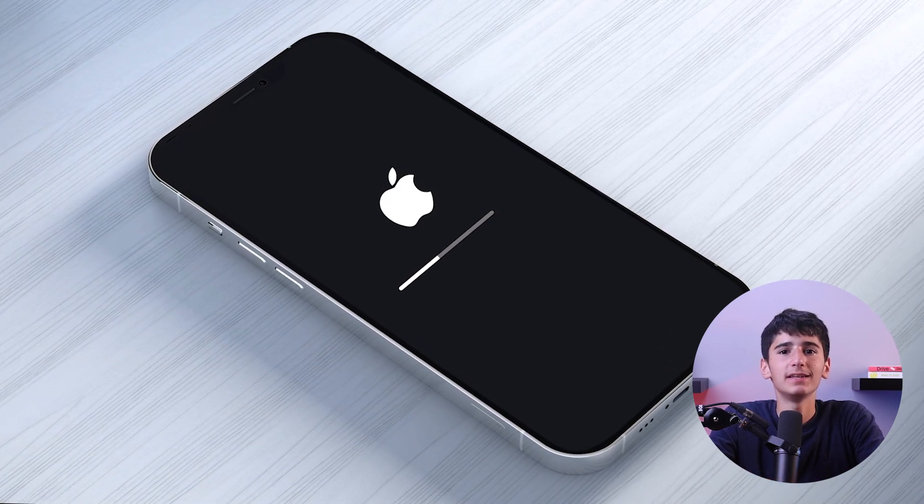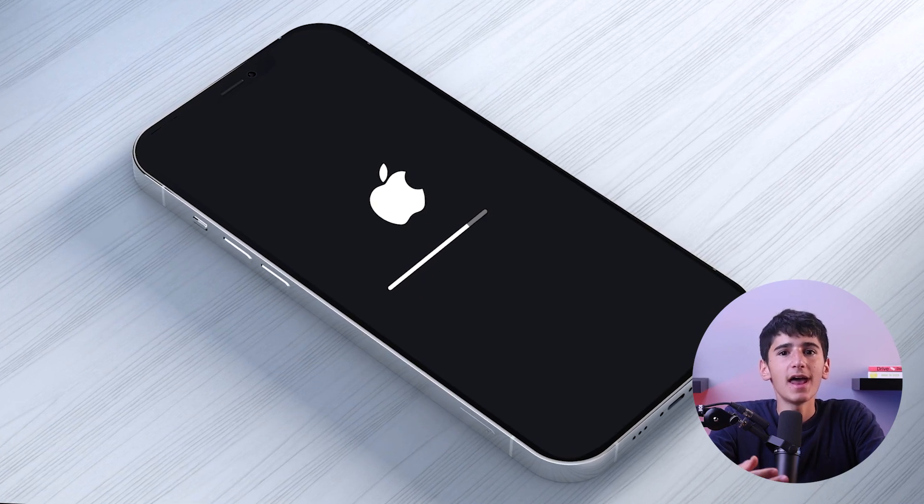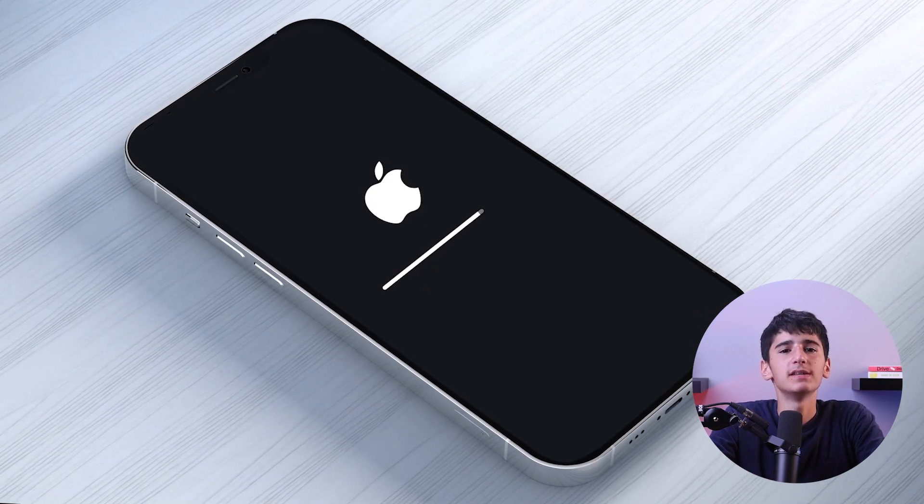Remember that this may take a few seconds and you should see the Apple logo for it to work. And once the device restarts, you can release the side button.